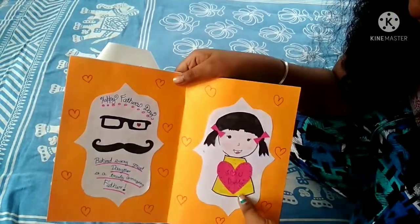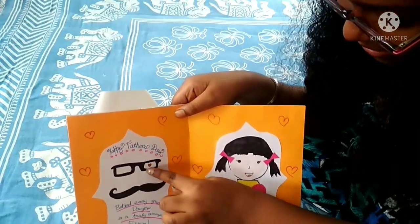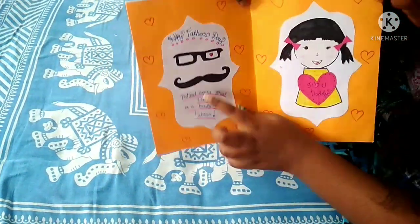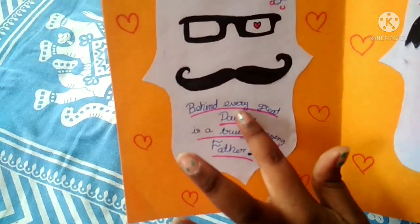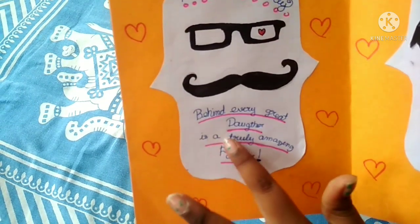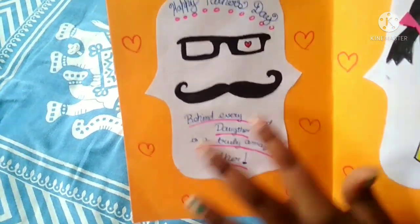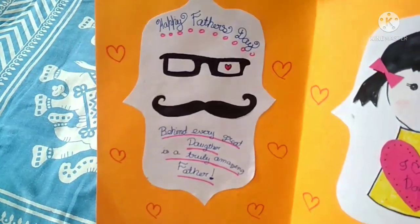Here I've made a girl — of course it's me. And here I've made specs and a mustache as a father has. And here I wrote a quote: 'Behind every great daughter is a truly amazing father.' So that's really true. And here I wrote 'Happy Father's Day.'